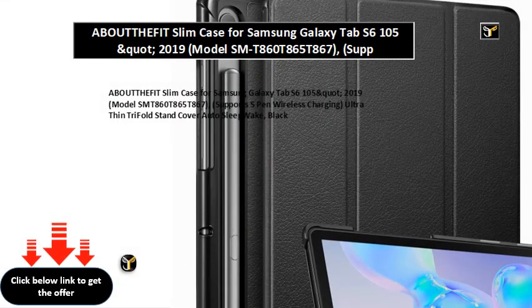About HeFit Slim Case for Samsung Galaxy Tab S6, 2019, model SMT860/T865/T867. Supports S-Pen wireless charging. Ultra-thin tri-fold stand cover, auto sleep/wake. Black.